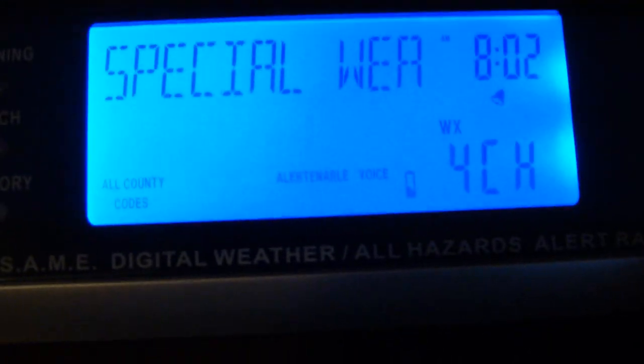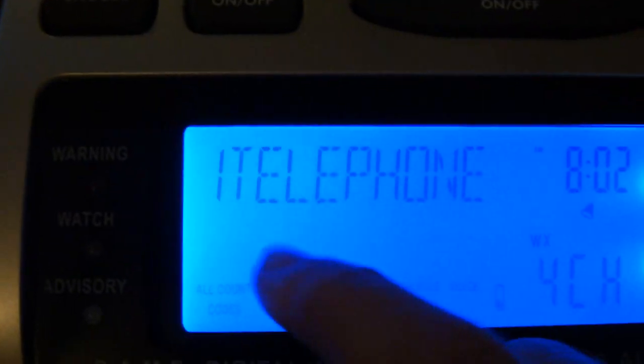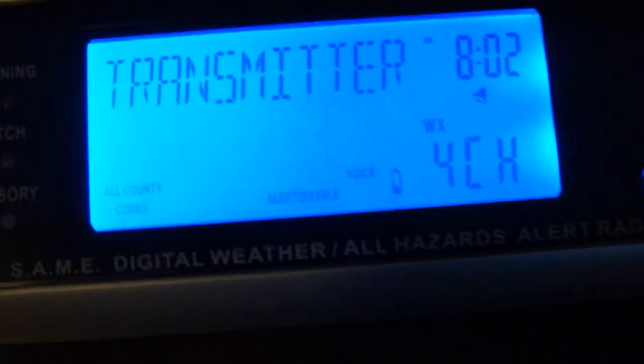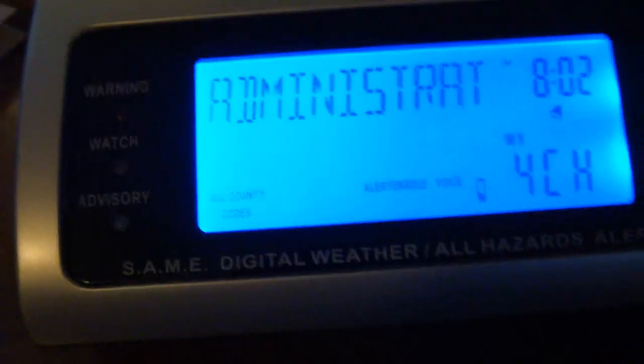Power outage. Required monthly tests. Required weekly tests. Special marine. Special weather. Superior thunderstorm. Morning watch. Tornado watch. I don't want to disable that. This is pretty cool. Transmitter — anything that says transmitter, I'm enabling. I enable everything. Unrecognized. Unrecognized. Unrecognized. Child abduction emergencies. Amber alerts. These are probably for the custom alerts that come in.